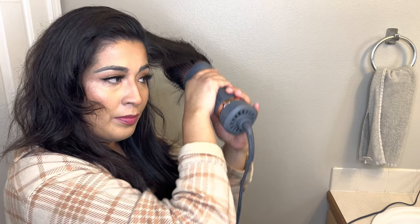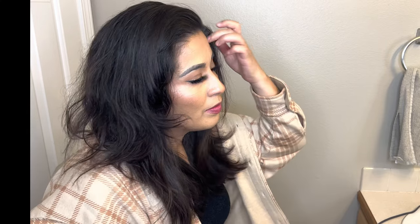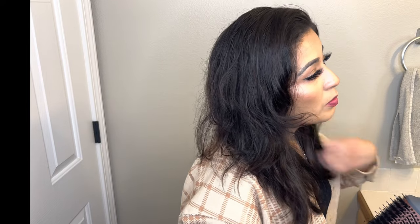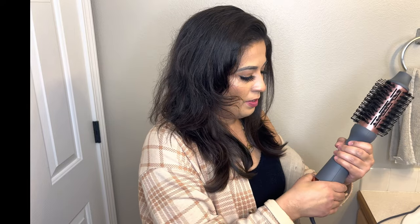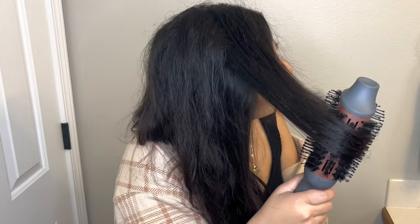So I'm going to do the last section of my hair now — the top part. It looks really good so far; I'm liking it. Going to finish it up.